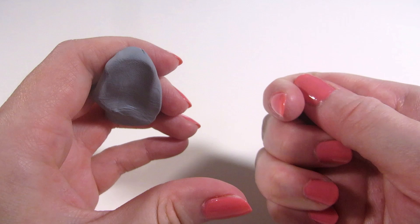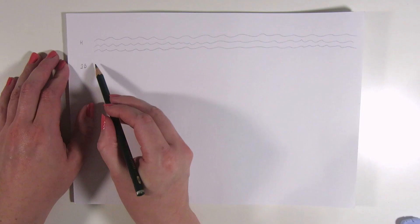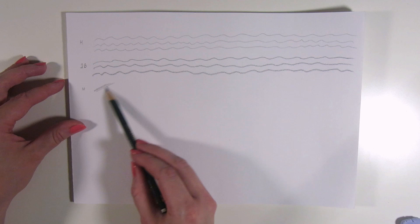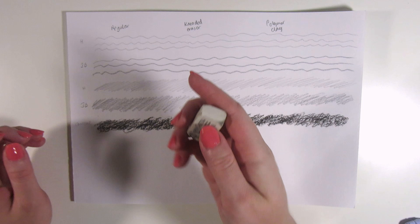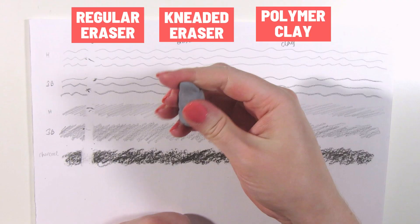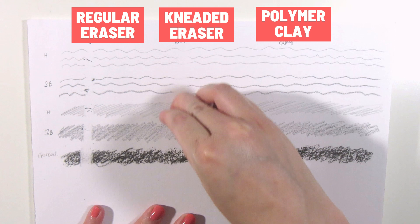Next I'll test how well it erases. I drew some lines and did some shading with a hard H pencil, a softer 3B pencil, and a charcoal stick. First up is a regular eraser, which does erase all of these but leaves residue. The kneaded eraser also works and does not leave any eraser dust. I don't want to ruin this kneaded eraser as fast as my last one, so I'll pick out the charcoal instead of kneading it in.